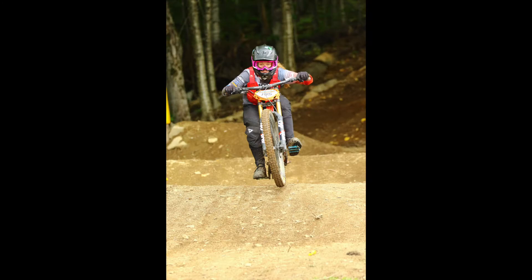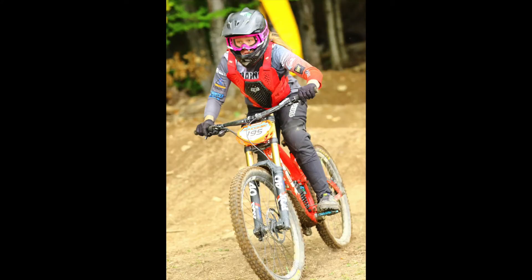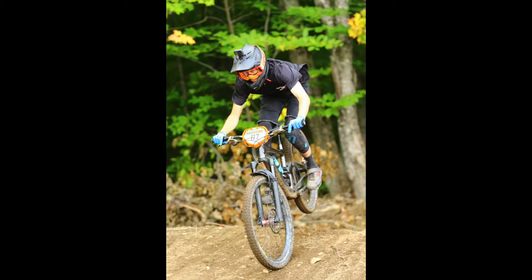So that was less than impressive. At the next race I go to and take pictures at, I'm going to try face detection, but if it doesn't work, I'm going back to single point autofocus. Thanks for watching.